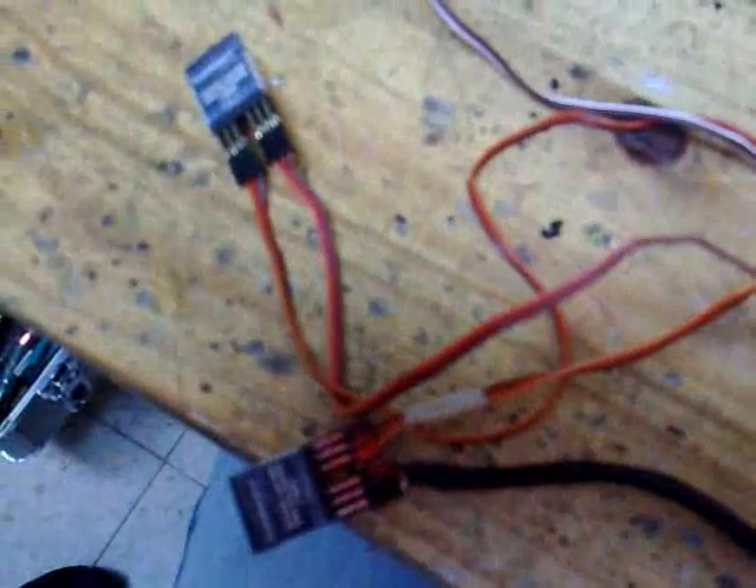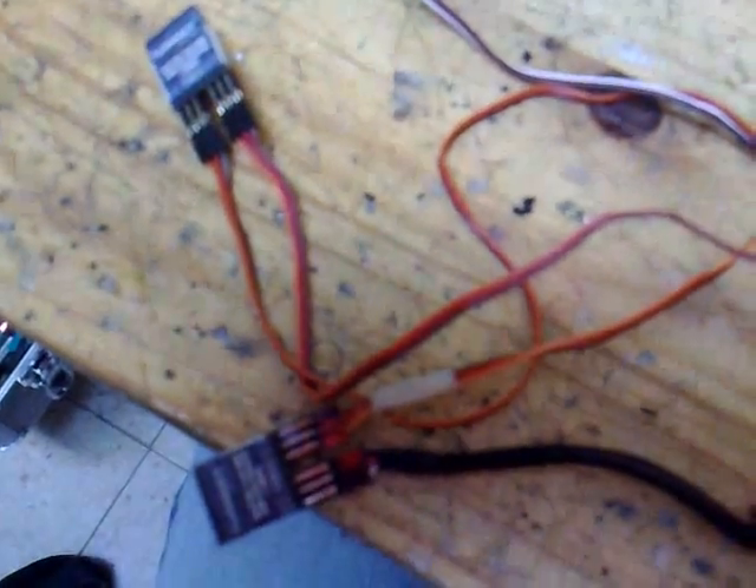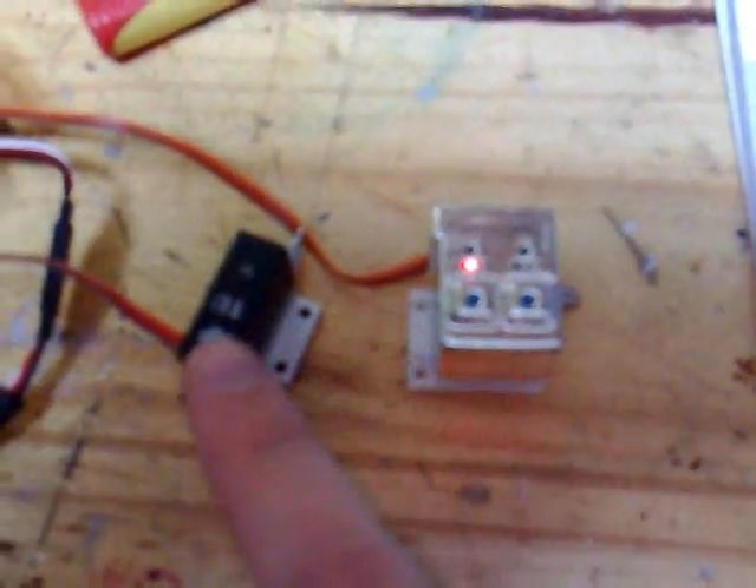This is using a couple of those little Turnigy three-channel servo slowers again. Gear up, landing gear is closed with a three or four second delay, and doors closed. Gear down, doors open, and there's your landing gear opening now.